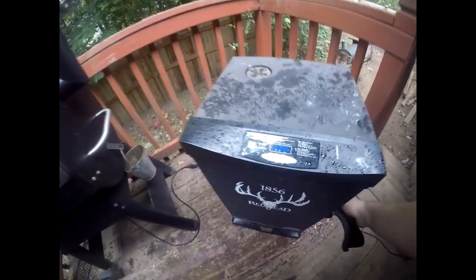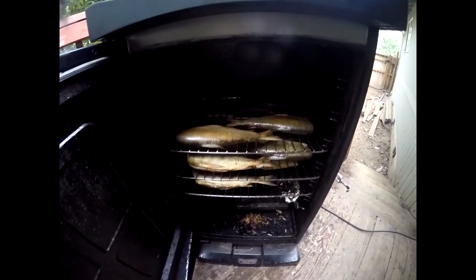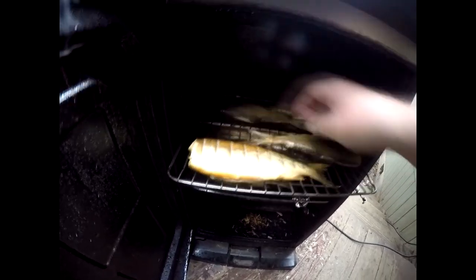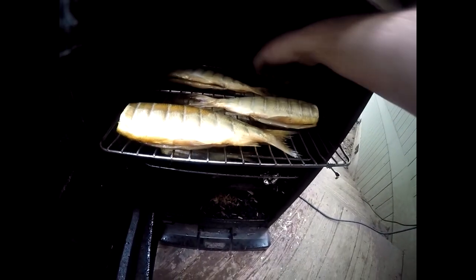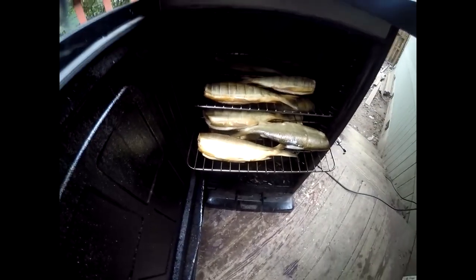Time to check these whitefish, see how they're doing. Oh yeah, starting to smoke up nice — see that. They're smoking up nice, starting to color. We're just going to go ahead and flip these — gets a little of that extra moisture out of them. Still pretty wet even though they were drying overnight, or maybe that's oil, not sure. We'll flip them and keep them smoking.